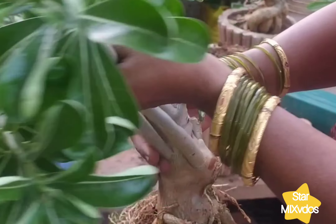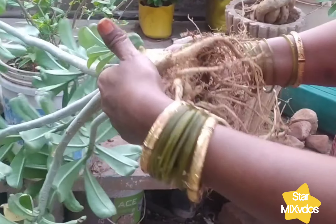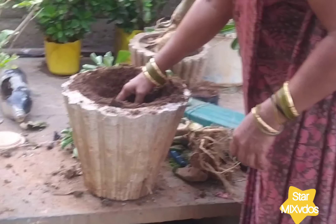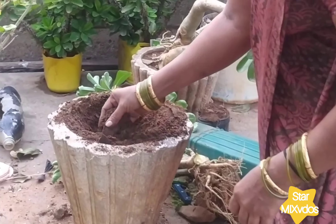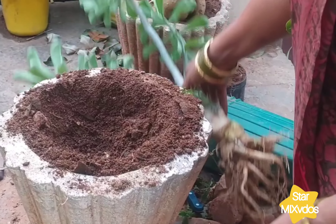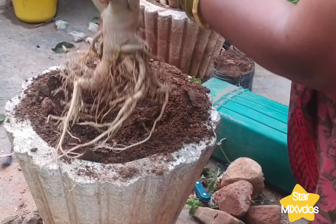I have used a plant to the plant. This plant has grown up and has grown up. I have used a white plant in this plant.